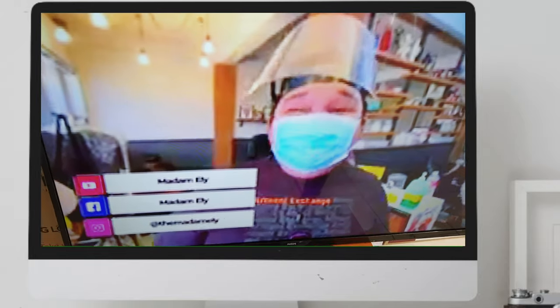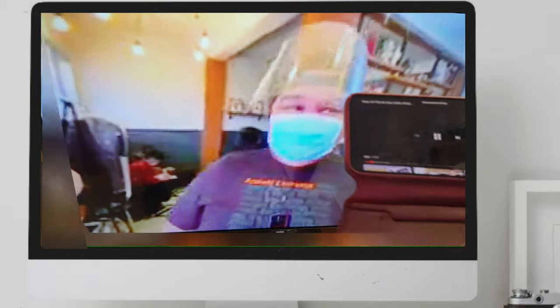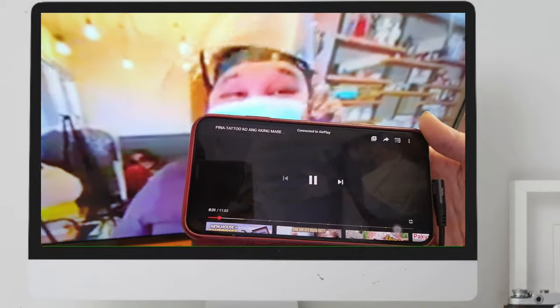Some mobiles will show both on your mobile and the TV. Some are not. Just a reminder also that a third-party application like Netflix won't work because you need a subscription for that, although the trailer will play.